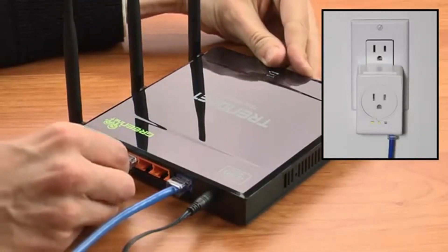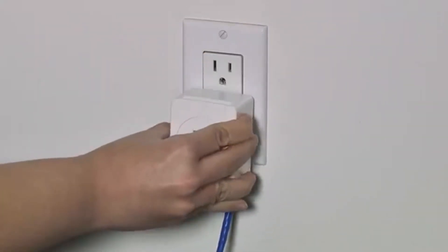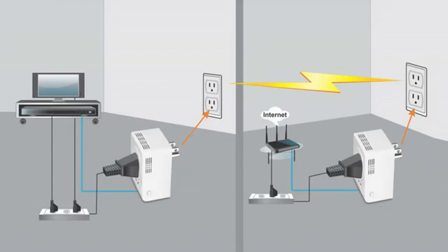Connect the first adapter to your router, then plug in the second adapter at your media center or workstation. Both adapters automatically connect to each other and automatically connect your smart TV, game console, or computer to the internet.